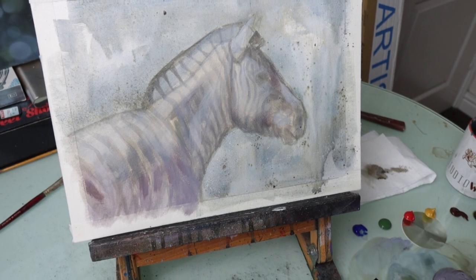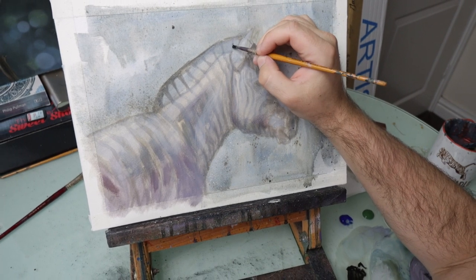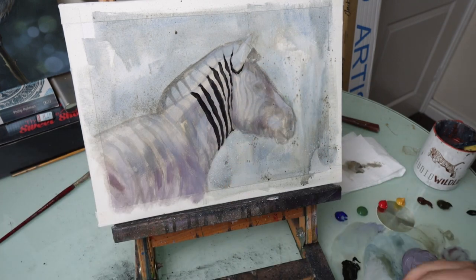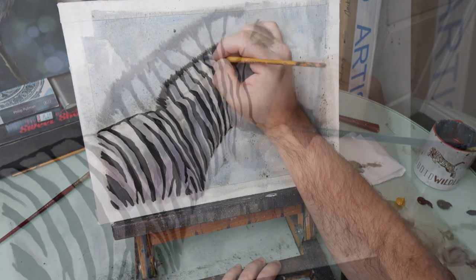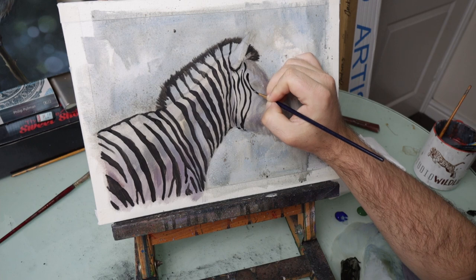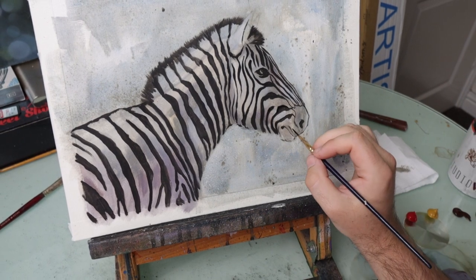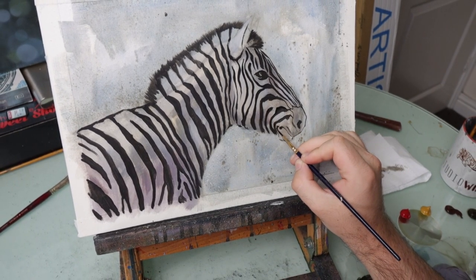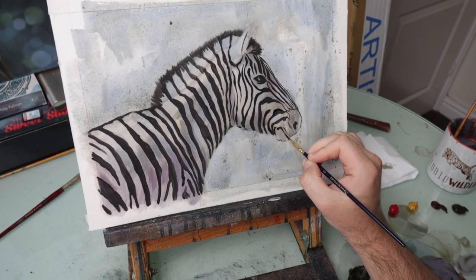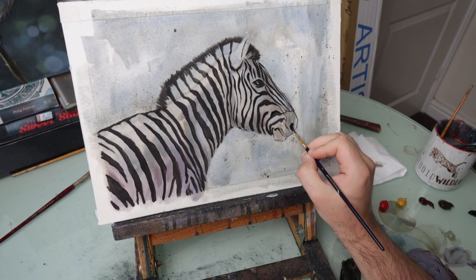I'm going to use the angle brush to start more accurately drawing in my black stripes again. Remember, what you're doing doesn't have to be absolutely identical to the picture that you're copying. It doesn't have to be exactly the same — you can make little artistic changes where you see fit.